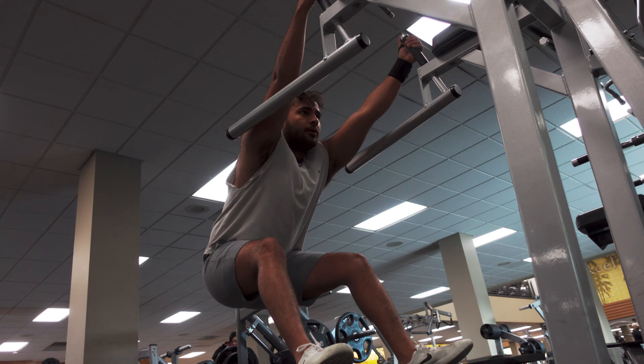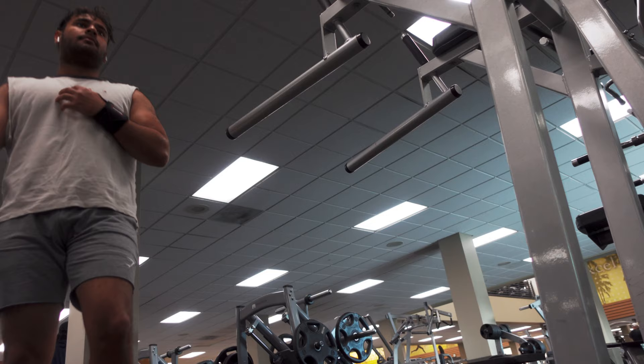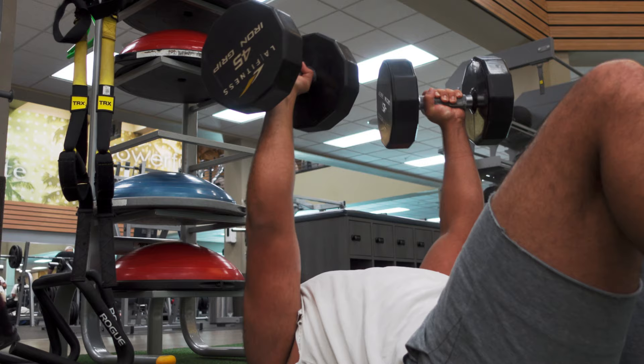Here I am stretching out because that hurt — acting like it didn't hurt at all. I wasn't able to get a bench, so I went to the turf. I like doing dumbbell presses here at 45 pounds. When my elbow hits the ground it feels like a pause, which makes it a little bit harder.